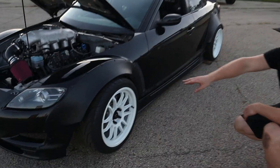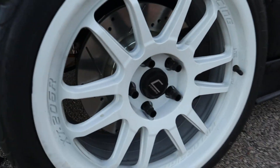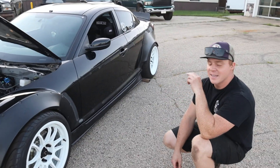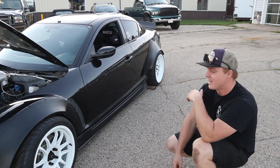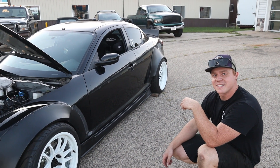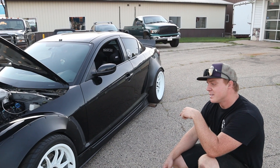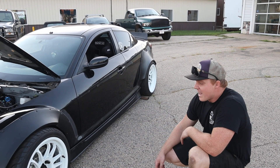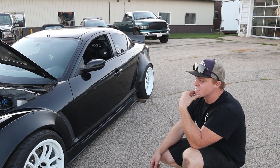Obviously drilled and slotted rotors front and rear, just stock brakes. Cosmis XT-206Rs in the front and rear — I think they're 18s all around, but it is a staggered setup. Up front running 235/40/18s.